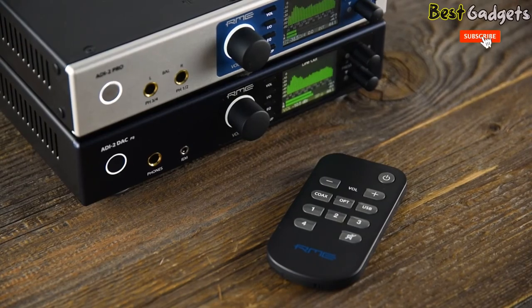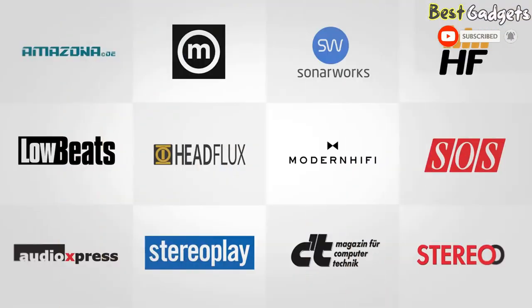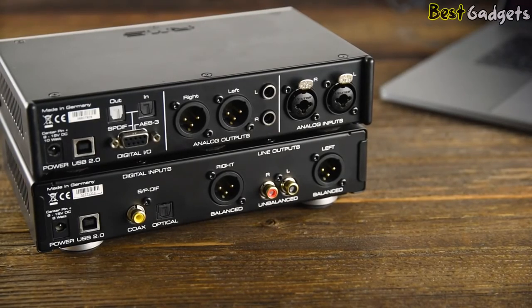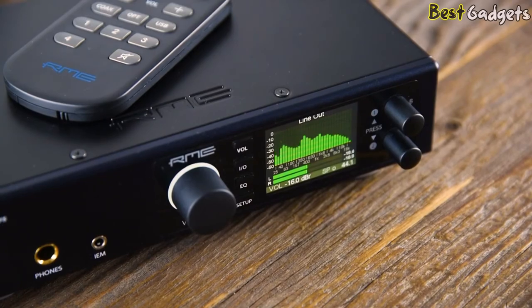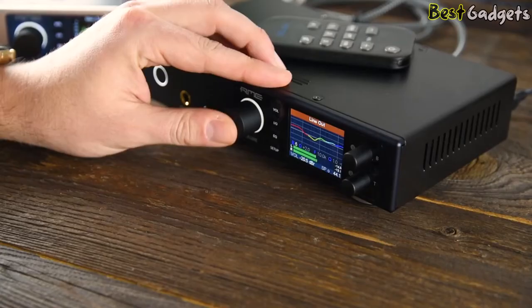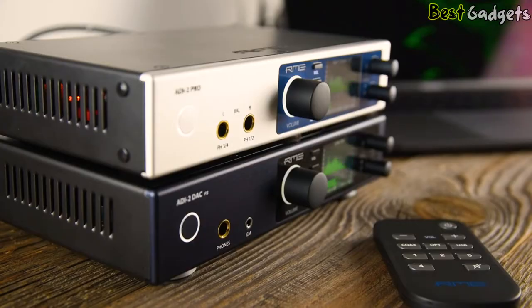Since its introduction, the ADI-2 Pro received widespread critical acclaim for its reference sound and functionality, and became the first choice for many mastering engineers and audiophiles. Many customers asked for a tailor-made converter for hi-fi and home systems. With this clear vision in mind, the RME engineers took the core elements of the ADI-2 Pro and added some highly requested features.